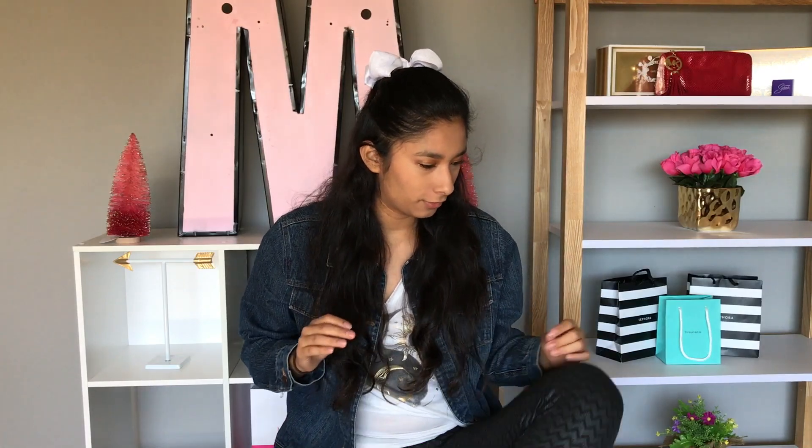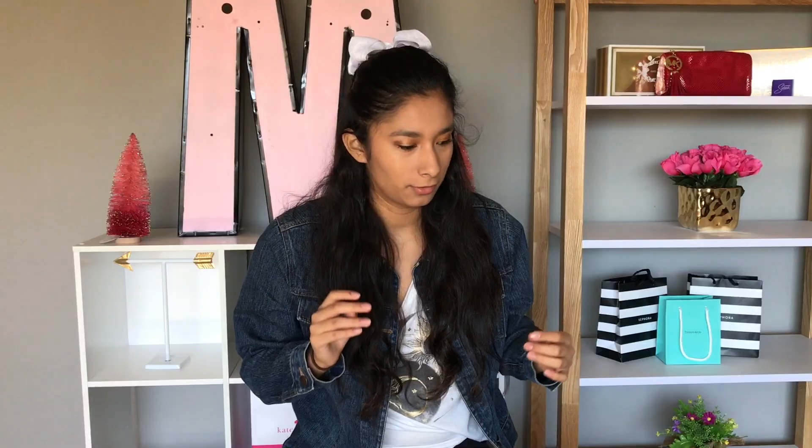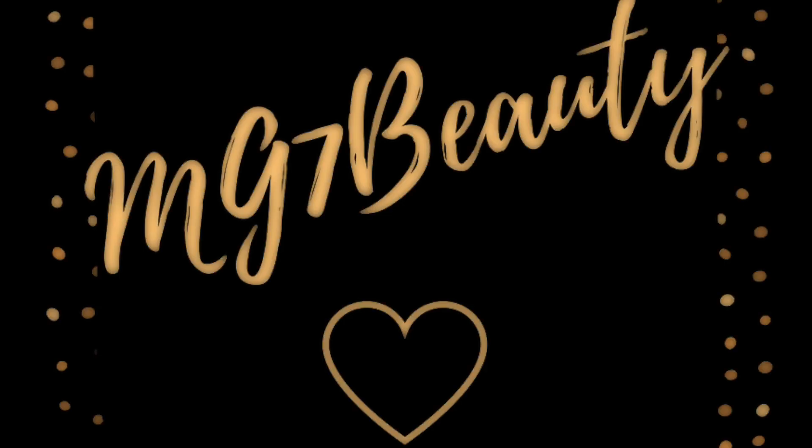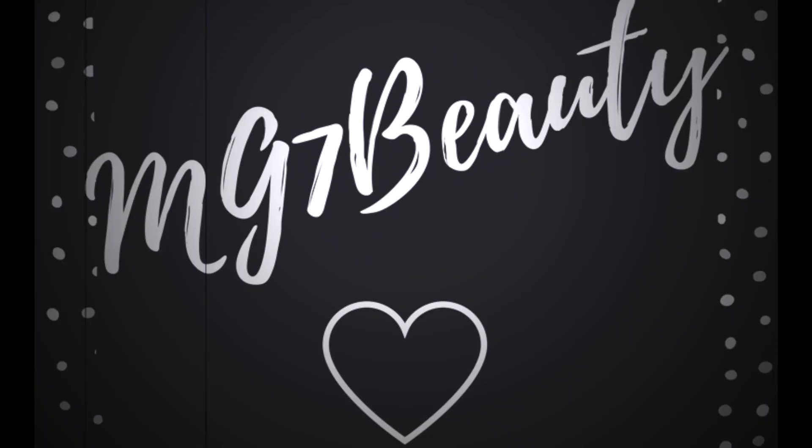I really need to start my homework. Hey guys, so today I'm doing a Sephora Play try-on and unboxing.